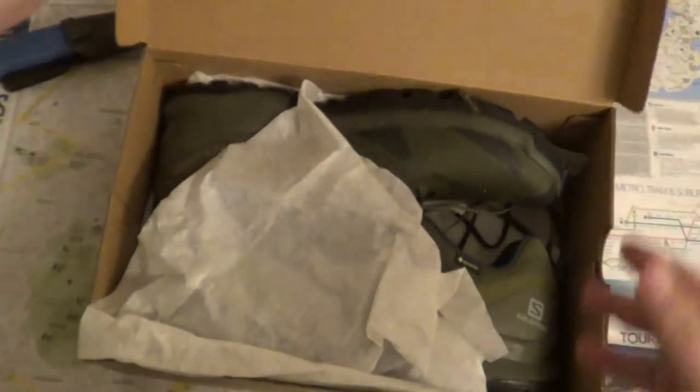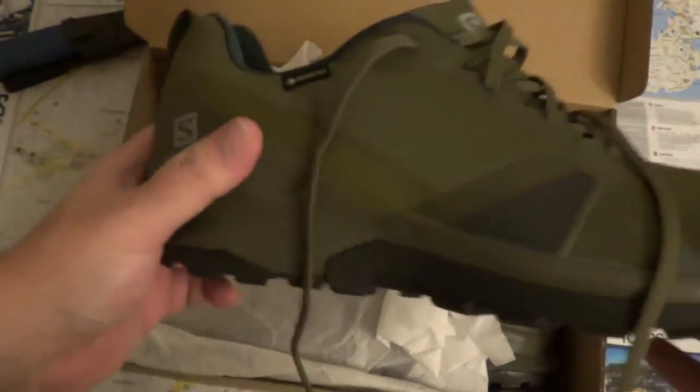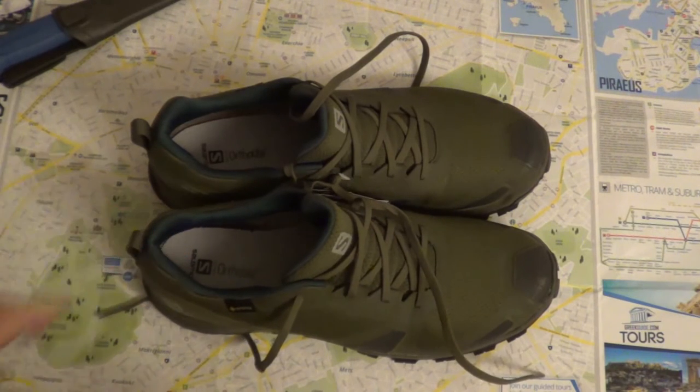Let's open the box up. And this is a shoe — just two shoes on the side, in a green color. Let's take them out of the box so we can better see them. These shoes are priced at around 90 euros or so.